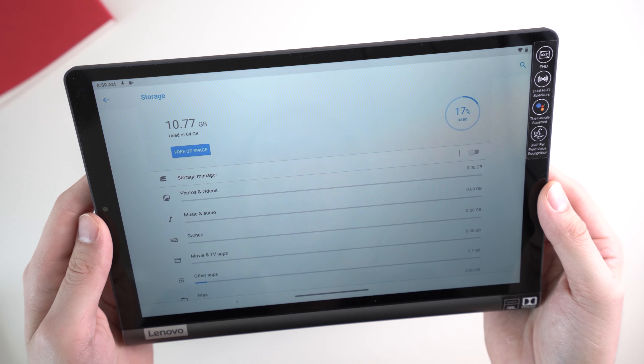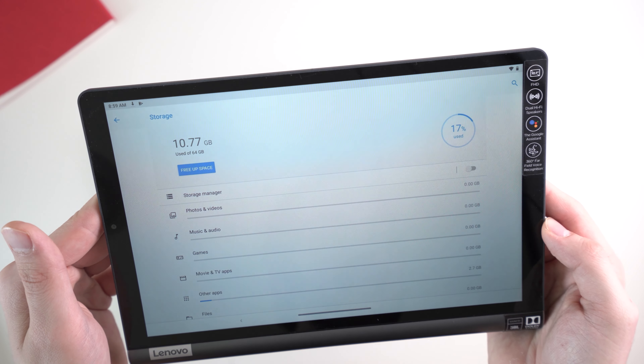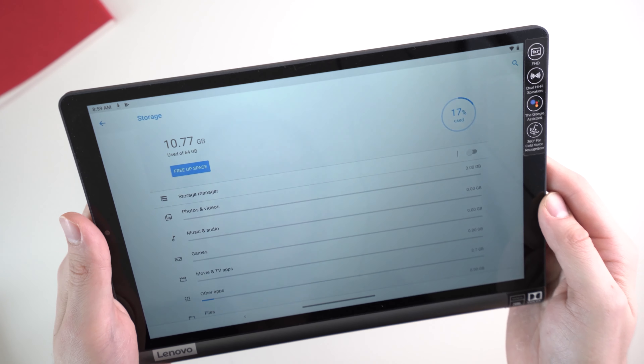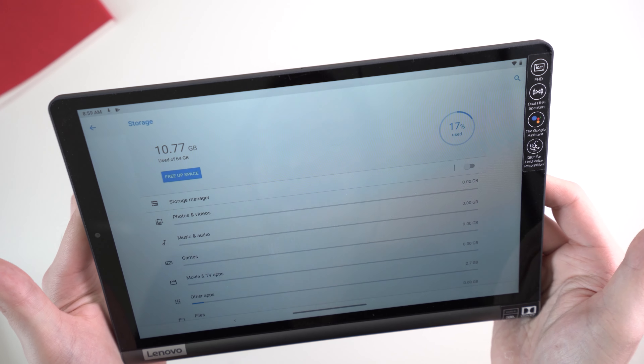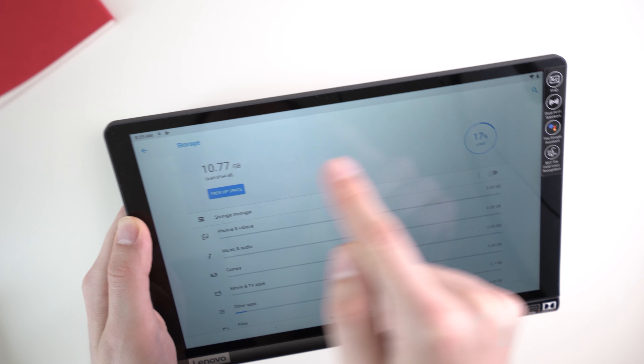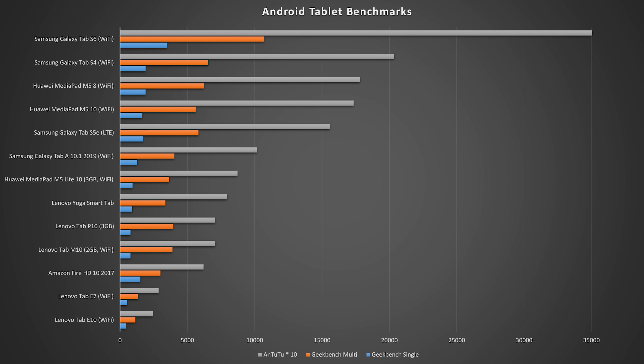Inside, the Lenovo Yoga Smart Tab runs the Qualcomm Snapdragon 439 octa-core chipset together with three or four gigabytes of RAM and 32 or 64 gigabytes of internal storage. You can also get it with LTE depending on the market. I've got the version with four gigabytes of RAM and 64 gigabytes of storage without LTE — that's the only version available in Germany right now. Out of the box, there are 10.77 gigabytes used by the system. I already ran a couple of benchmarks — the Snapdragon 439 is not the fastest, not the slowest either. It's a mid-range chipset. It is faster than the Lenovo Tab M10 and Tab P10, however it's slower than the Samsung Galaxy Tab A 10.1 2019, which is around 100 euros cheaper.